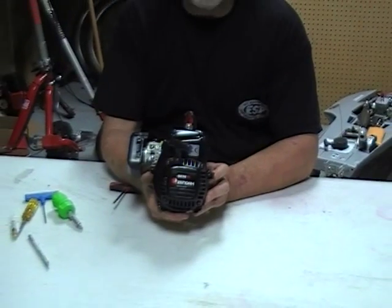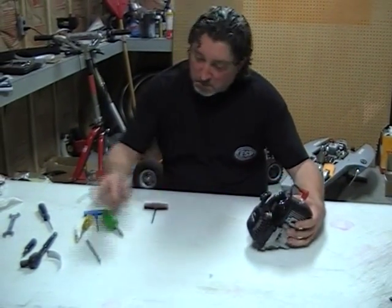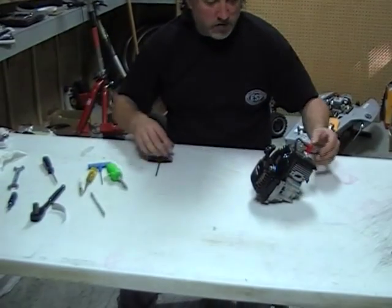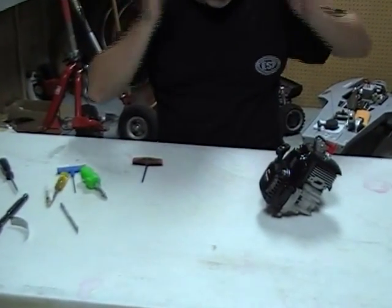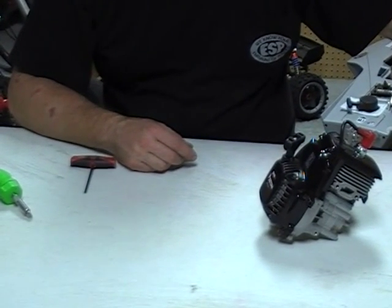And there's your assembled G270. Most of the other engines are very similar — maybe you need a different socket for a couple of nuts or bolts, but that's about it. Otherwise, that's it in a nutshell. Thanks, folks.